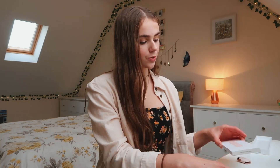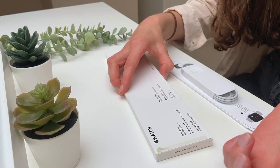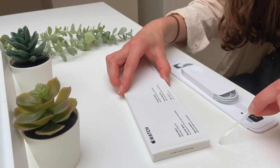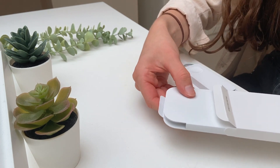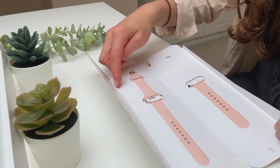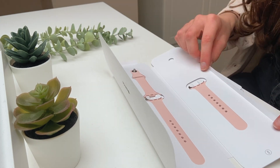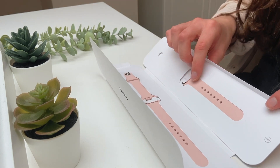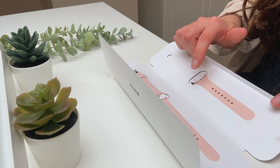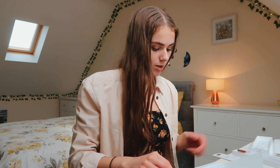I'm going to put the watch to the side for a minute while I open up the band. Here's the box for the pink sand sports band. There's a little pull tab here — okay, opening that up. Inside there's a bunch of instructions, and I think you get the small/medium size and the medium/large size. I'm going to go for the small/medium because I have quite small wrists and I tried this one on in the shop and it fitted best.